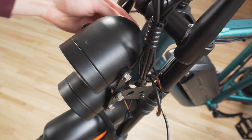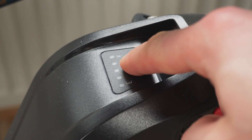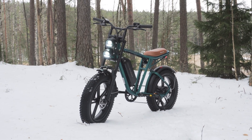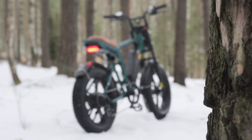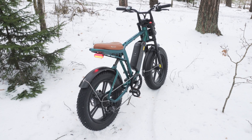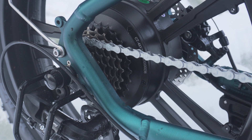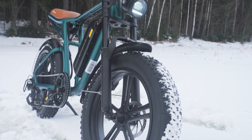The 48V 13Ah battery is removable, has a USB charging port for your devices, and a capacity indicator to check the battery level. The brushless geared motor in the back produces plenty of torque for climbing and quick acceleration, combined with the standard Shimano 7-speed drivetrain.